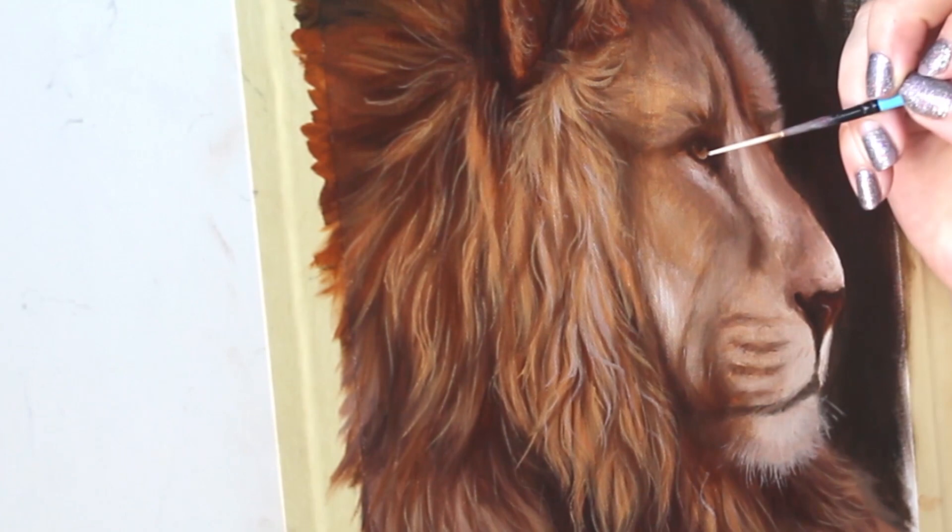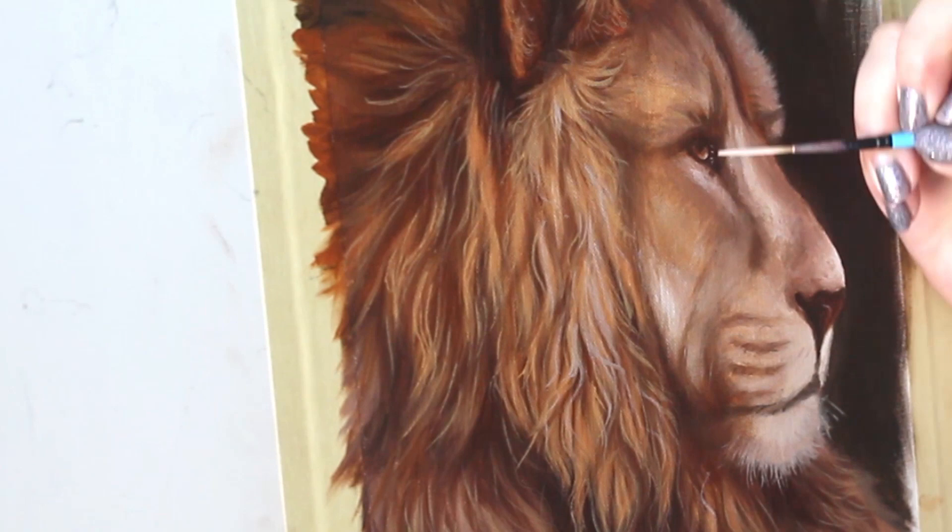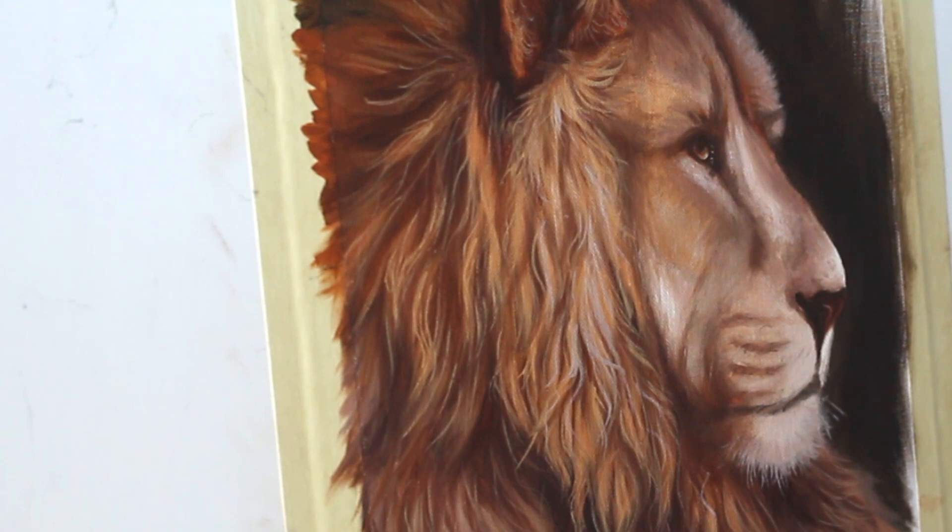I'm going to continue working my way around the painting, detailing wherever I see fit, always paying close attention to reference photos to make sure that the hair direction is flowing in the right way.